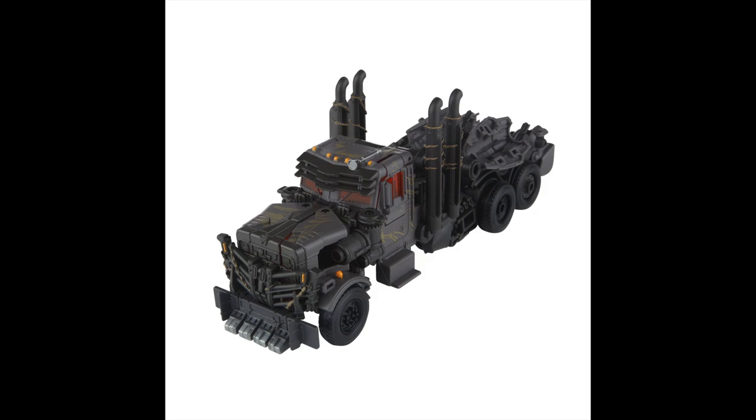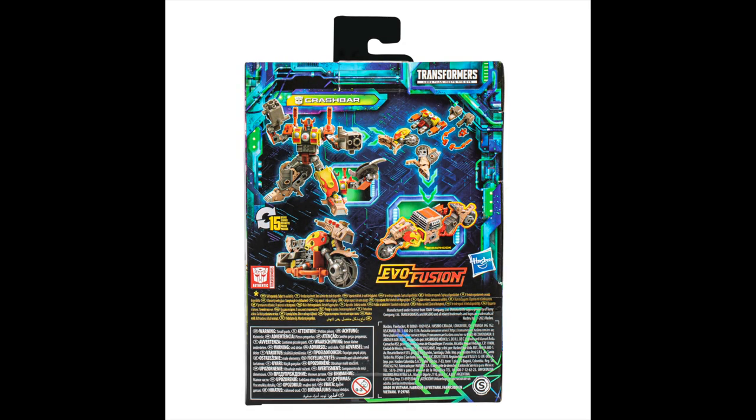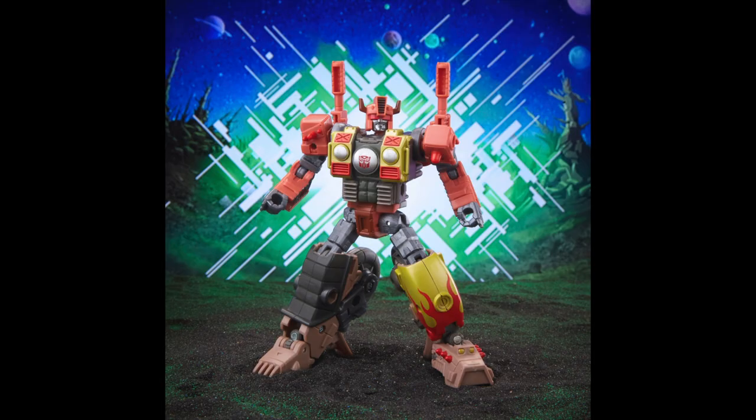The big drops for today were the Transformers Legacy Evolution figures, and I'm not familiar with all of these characters. There's Crash Bar — I think he's from the '86 movie, actually one of the Junkions. He looks like a Junkion. I don't know the character too much off the top of my head, but I thought he was a Junkion at first glance.